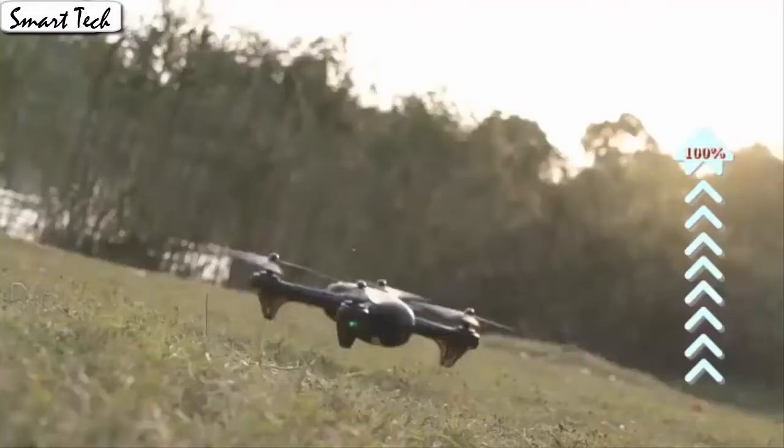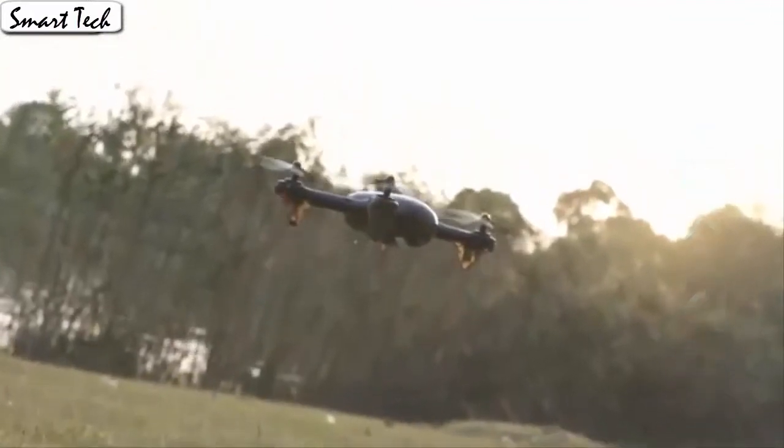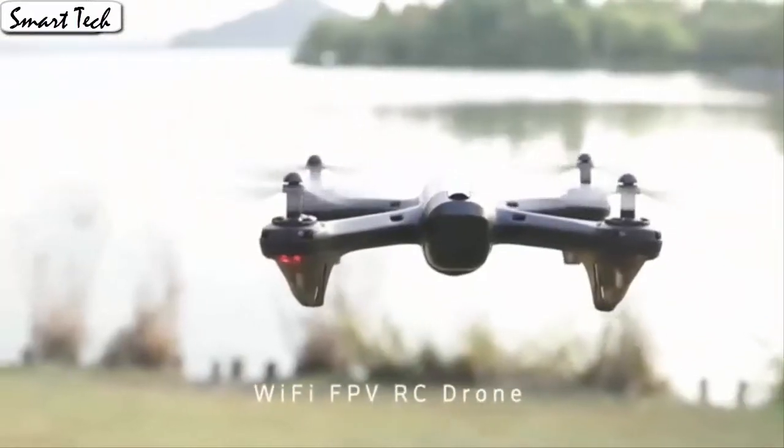It's easy for everyone to fly the drone stable and capture videos or photos from any angle shooting, which is very convenient for beginners.